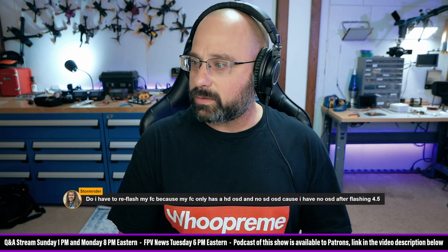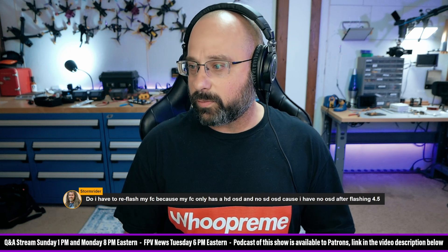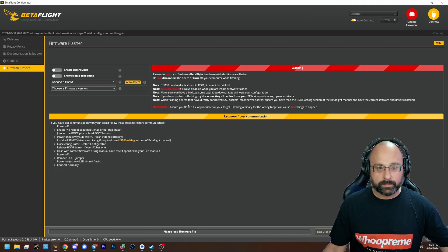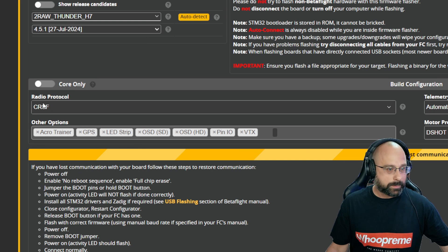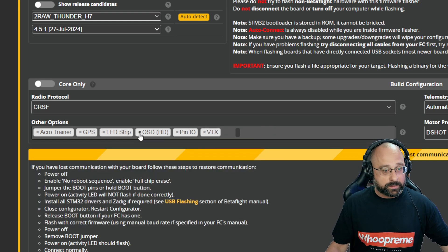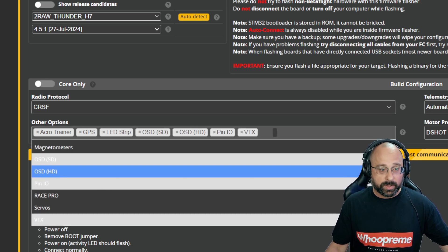Next question: do I have to re-flash my flight controller? My flight controller only has a high-def OSD and no standard-def OSD, because I have no OSD after flashing 4.5. What you probably did wrong is when you flashed it, you didn't select the options correctly. In these options — other options — notice there's an option for OSD standard definition and OSD high definition. Those are on by default, so if you somehow deleted the OSD options, your OSD wouldn't work and you'd need to re-flash with those options enabled.